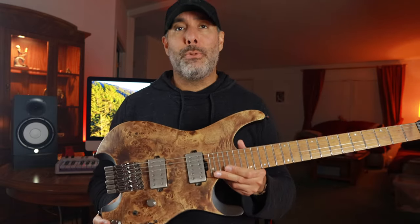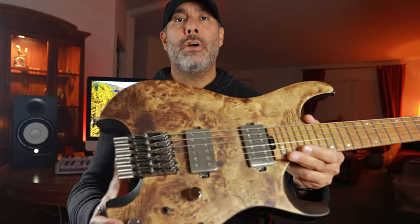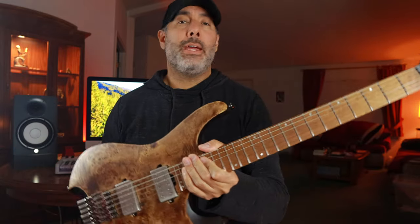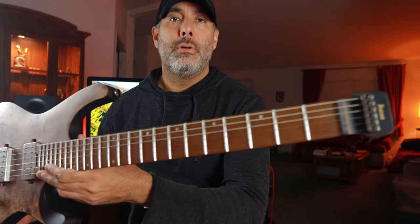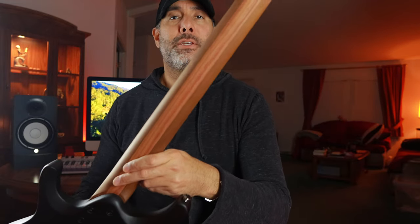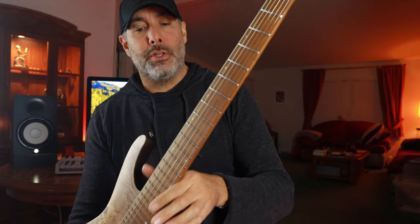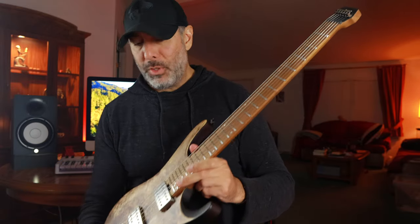The PB in the name stands for Poplar Burl, which is the Poplar Burl top. It's a nyato body in black. You've got a bird's eye maple fingerboard. You've got a three-piece neck consisting of maple and bubinga, and all the woods on the neck are roasted to make it nice and stable and sturdy, which is great.